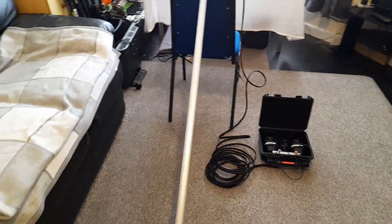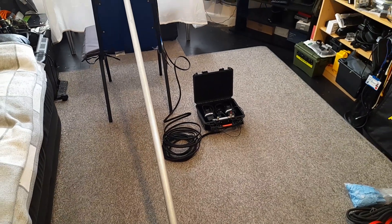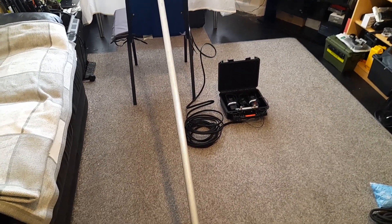Welcome to the AW Services YouTube channel. What I'm about to show you is a PMR repeater mast for PMR walkie-talkies.